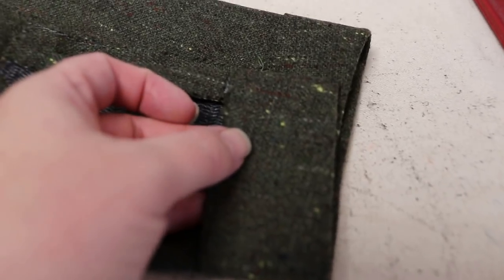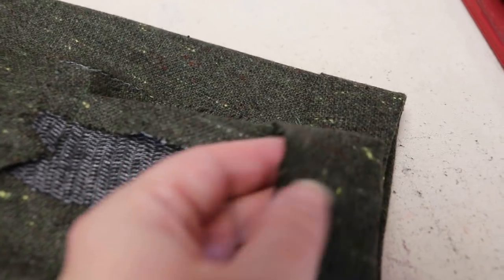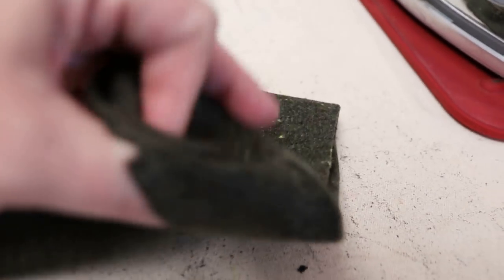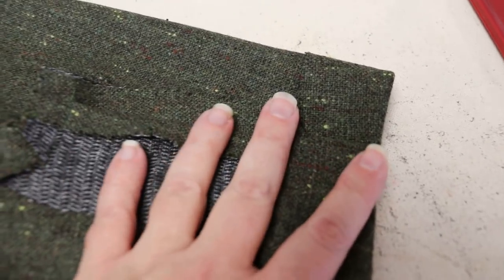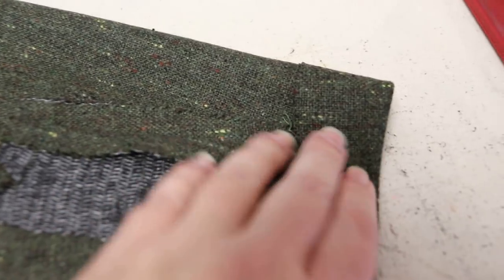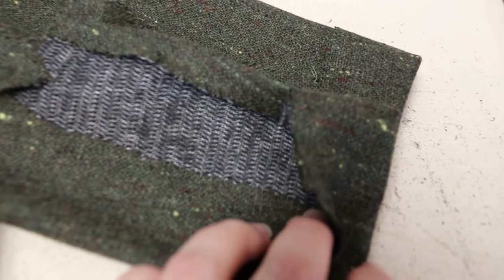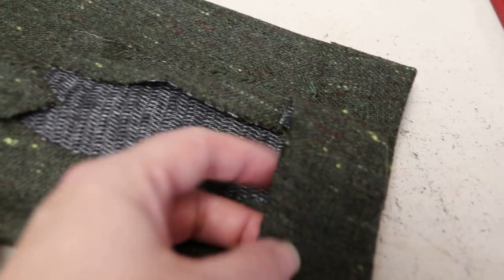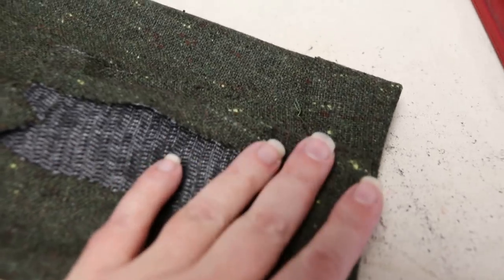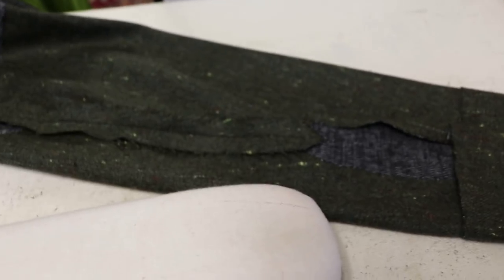The instructions also say you can peel this back and slip stitch or catch stitch your sleeve hem to the jacket now, but I find that makes it hard to get in and sew as much of the lining to the sleeve as possible with the machine, so I'll leave that for later. Our jacket sleeves are now finished. Let's do the lining sleeves and get them set in.